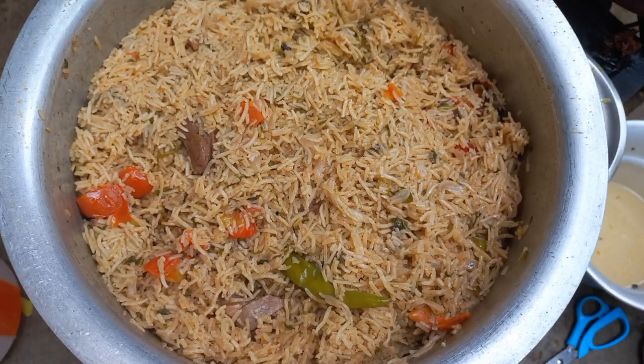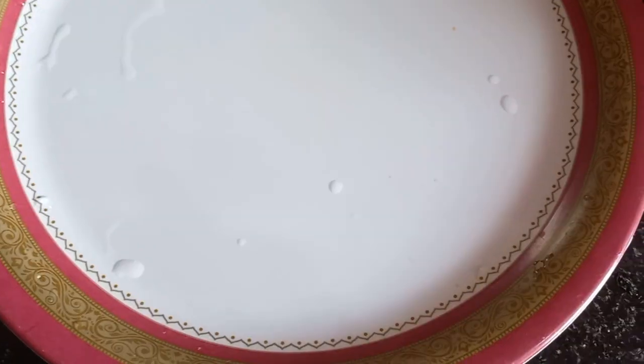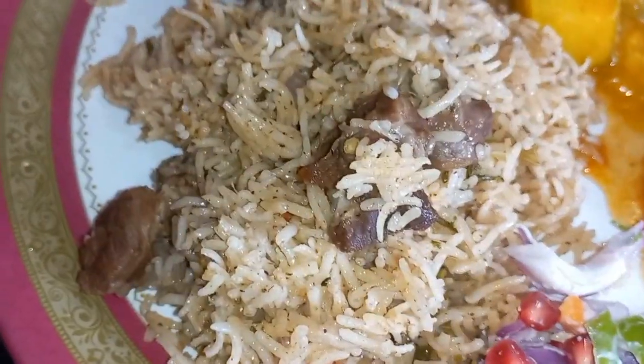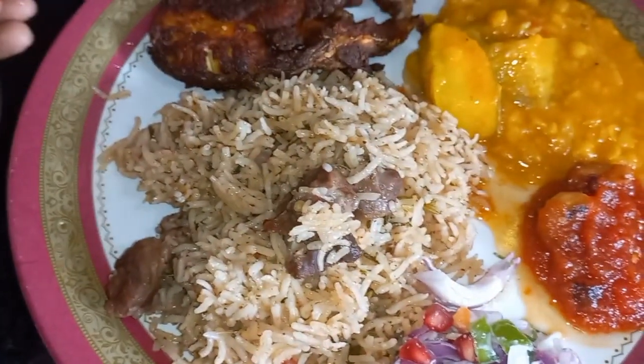Hi friends, we are going to show you how to buy white biryani. We are going to show you how to do the test. This is how you can do it.